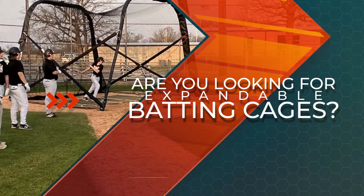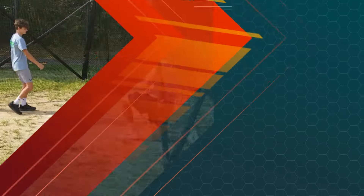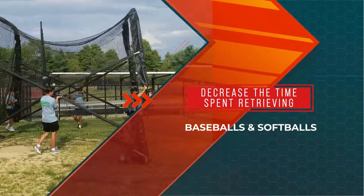Are you looking for expandable batting cages? Look no further than Batco Home Plate Cage for easy-to-use, high-quality batting cages. Proudly made in the USA, our expandable batting cages allow players more practice time by decreasing the time spent retrieving baseballs and softballs.